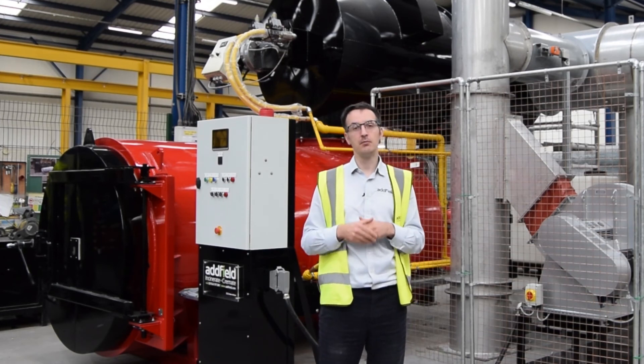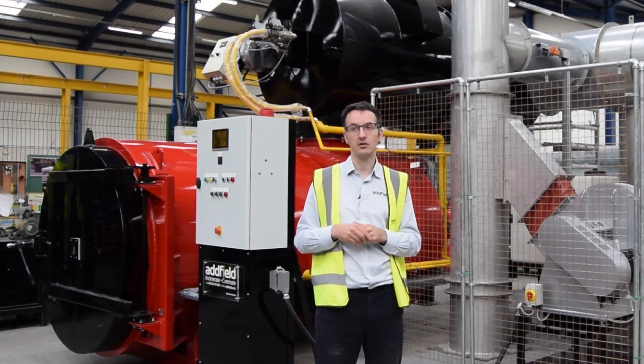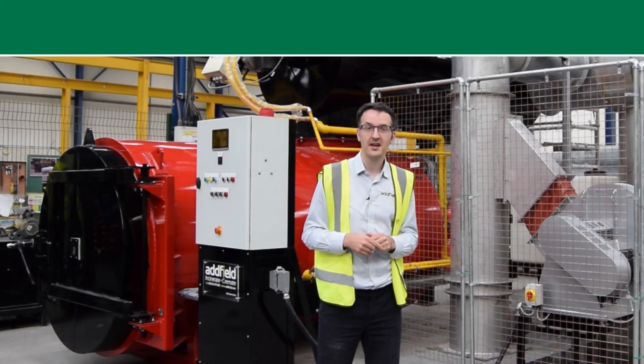If you have any more questions about Adfield, you can visit our website at www.adfield.com or contact us directly at sales@adfield.com. Thanks again for your time.